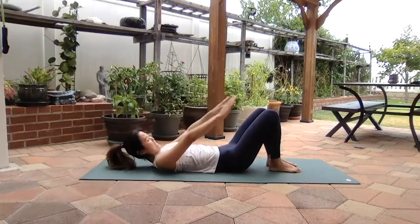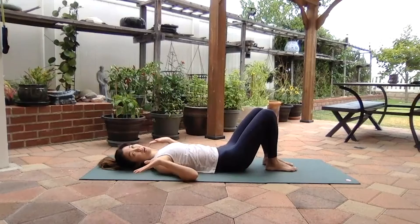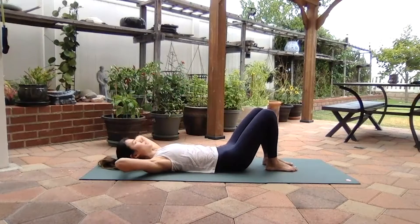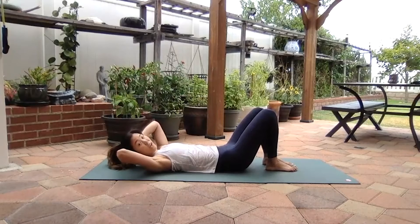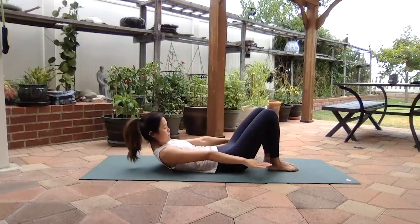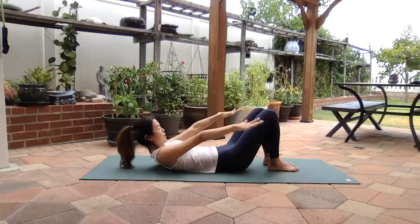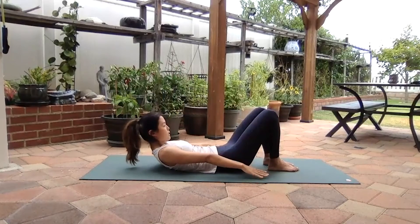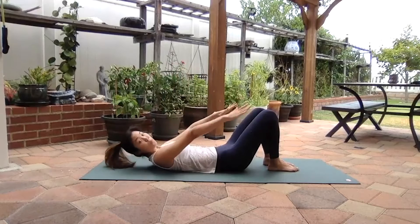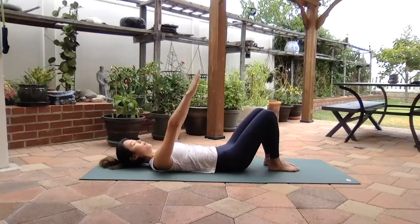Hands coming down, we're going to go into some chest lifts. Go ahead and put your hands up to the ceiling. If you have neck problems and you want to cradle your head, you can put your hands behind your head — just make sure your head pushes into your hands and your hands push right back. We're going to crunch up and come back down. Inhale, exhale, belly button falls to the floor, come up. Base of the rib cage down, inhale, pause, exhale, come down.